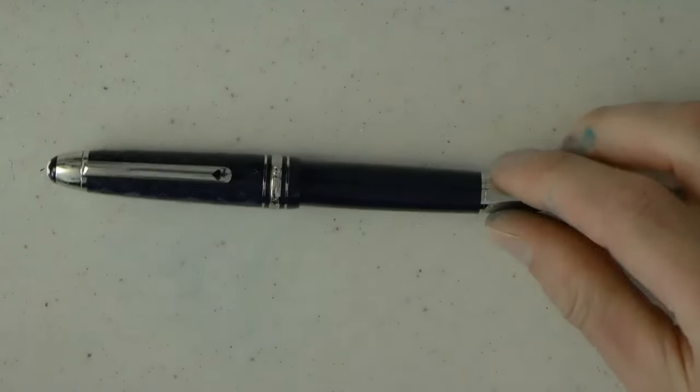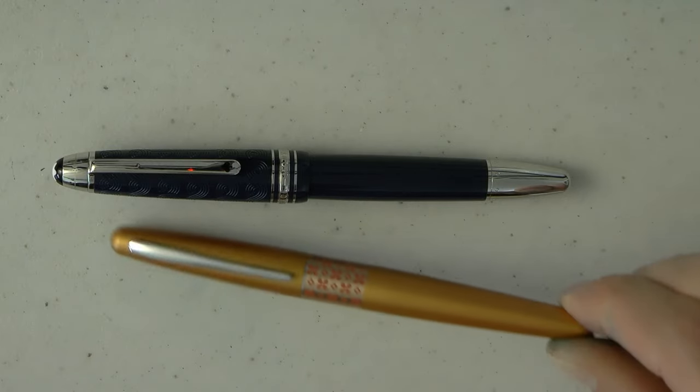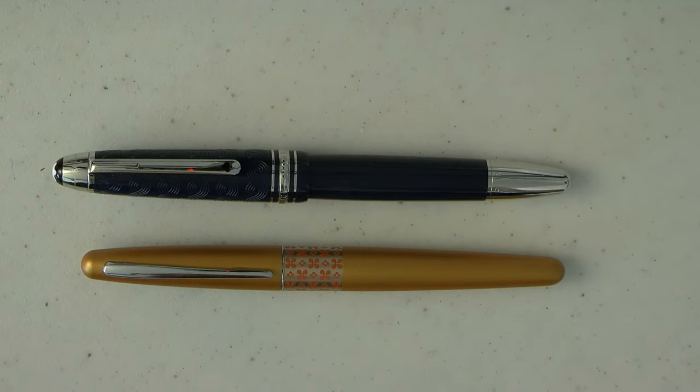Here we go with the Mont Blanc Around the World in 79 plus one days. Here we see the pen right next to a Pilot Metropolitan, so it's a nice size — not overly huge. This is basically a 146 / Le Grand size, and that I find is a size that works for a lot of people.